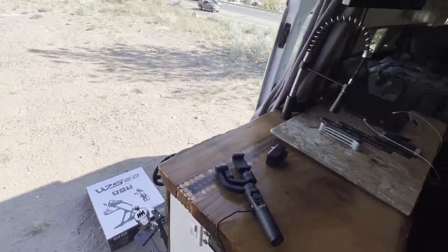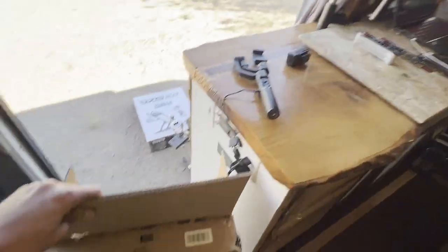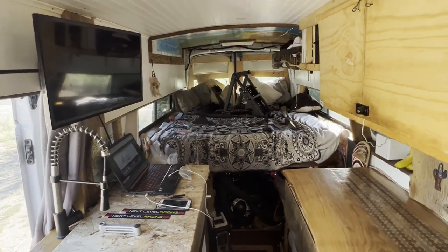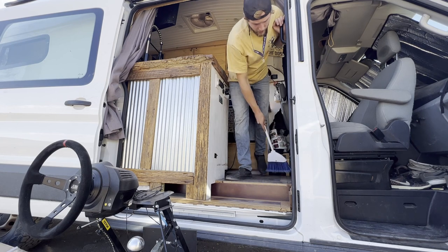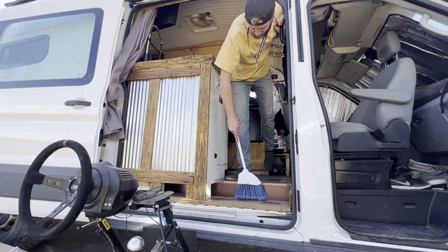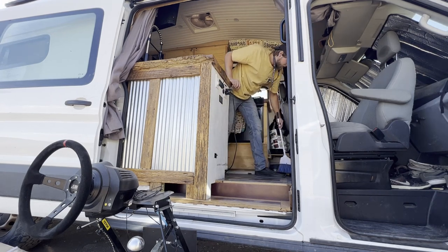One thing I didn't consider while putting it together on the bed is how I'm going to get it through the van and into its spot — and we're not even sure if it's going to fit in the van. Wish me the best. Alright guys, this is going to be the moment of truth, see if it fits in the van. It's definitely bigger than my last stand so there's a chance it won't fit, and if it doesn't, I don't know, maybe I'll be doing a giveaway.